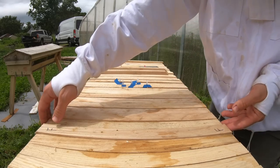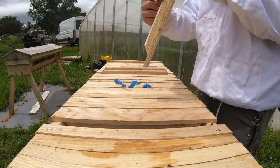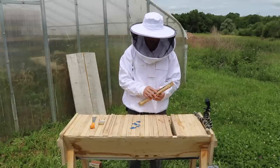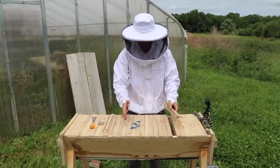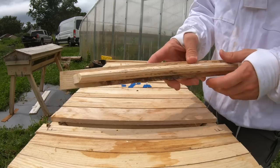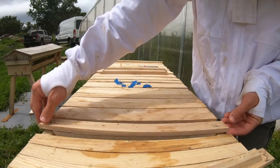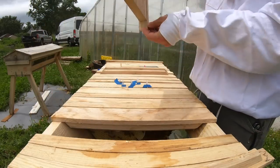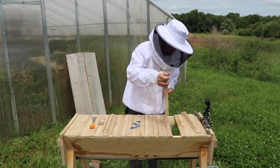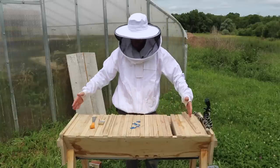With top bar hives, you have bars like this that have a little ridge here, and they're gonna build the comb down on that ridge. You start them over — that's the bar itself. And then there's a follower board, which is a wall — just solid wood — so that they don't have the entire space.